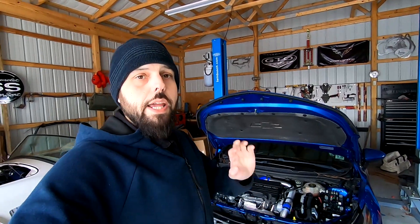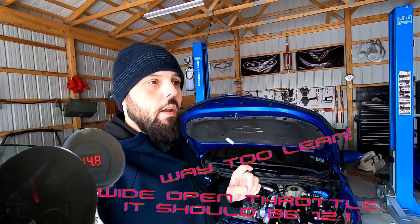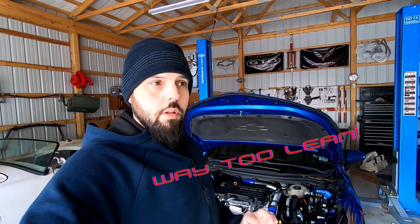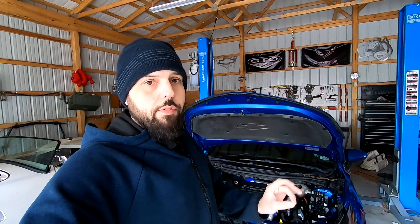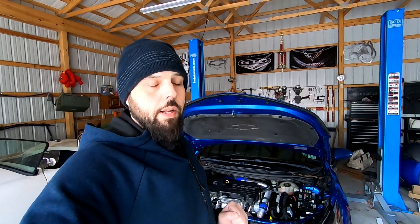I have the turbo on. The car is completely done. I've actually driven it a few times. It's running incredibly lean. There are a few reasons for this. One, it's potentially the tune because the air fuel ratio might not be adjusted under full throttle, but I'm not going to blame the tuner until I know the stuff on the car is set up correctly.